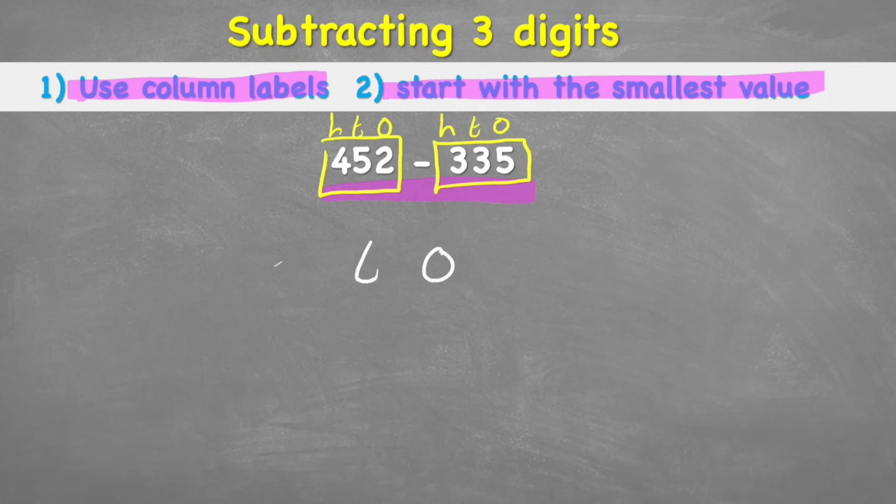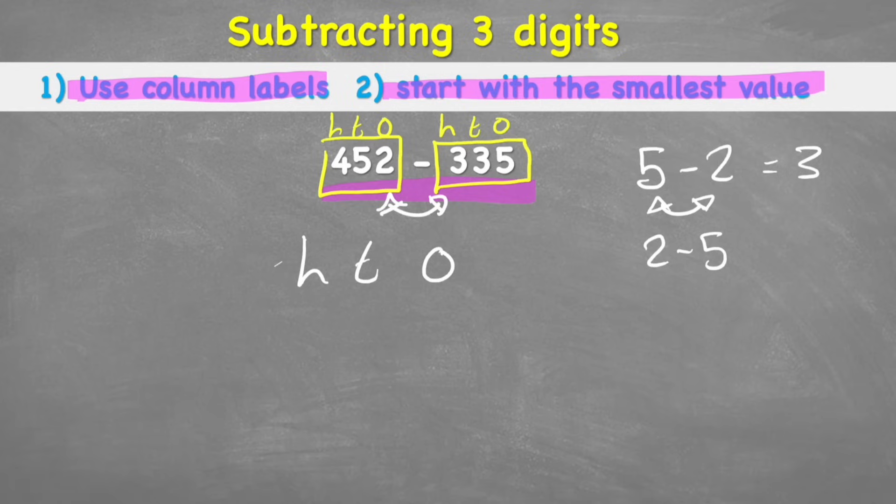Before placing these numbers, there's something very important about subtraction: it is not commutative, which means I can't put the numbers in any order and expect the same answer. For example, 5 subtract 2 gives 3, but 2 subtract 5 gives a totally different — actually negative — answer. Therefore, it's super important which way round we put these numbers in our columns. The question reads 452 subtract 335, so 452 must go on top.